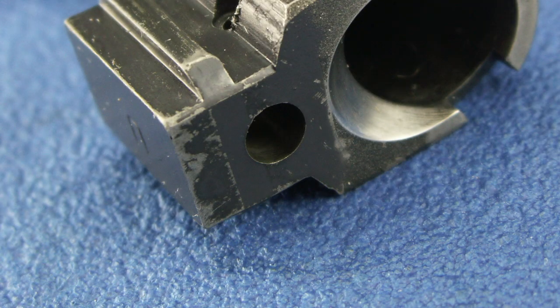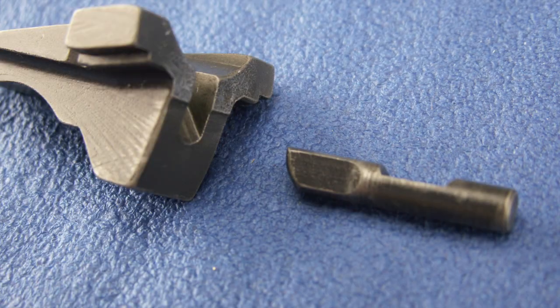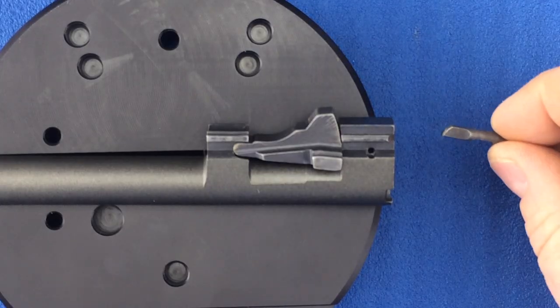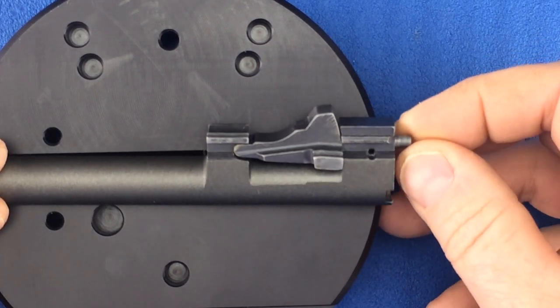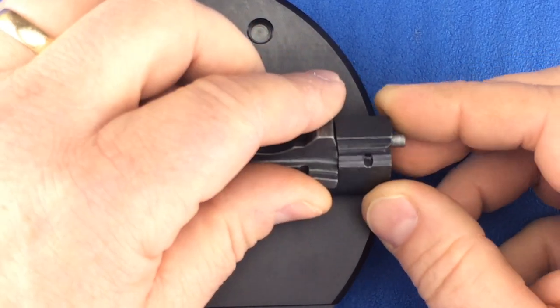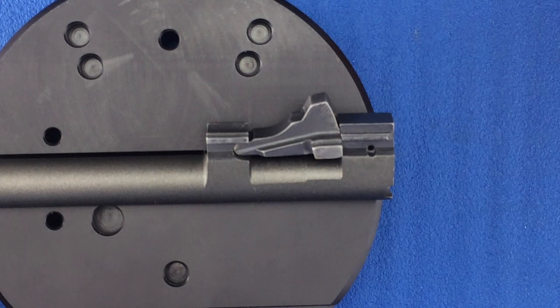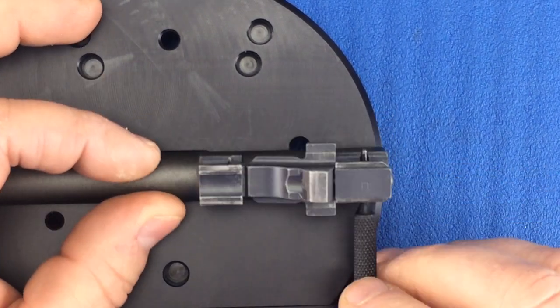We will be inserting the curved end of the locking block plunger into the hole in the back of the barrel, so that the cutout faces up or to the top of the barrel. Insert the locking block plunger into the back of the barrel. Use a 1/16th inch punch to make sure that the cutout of the locking block plunger aligns with the hole.